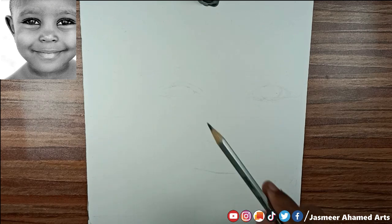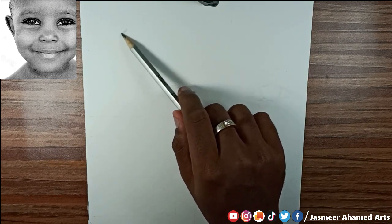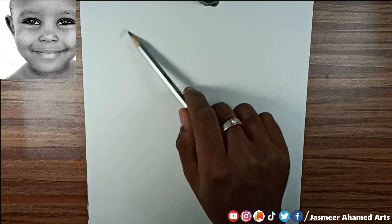Hi friends, welcome back to our channel. So now we are going to share a face with you step by step. We are going to tell you how to use the art line pencils.